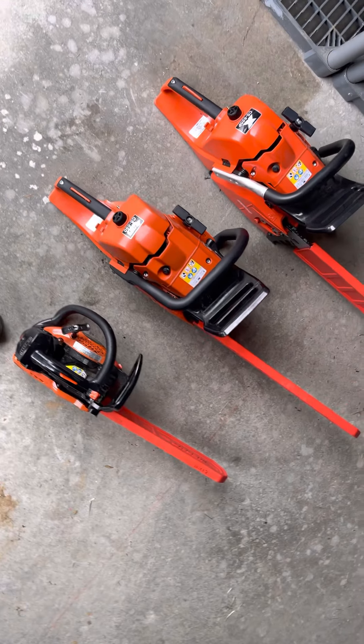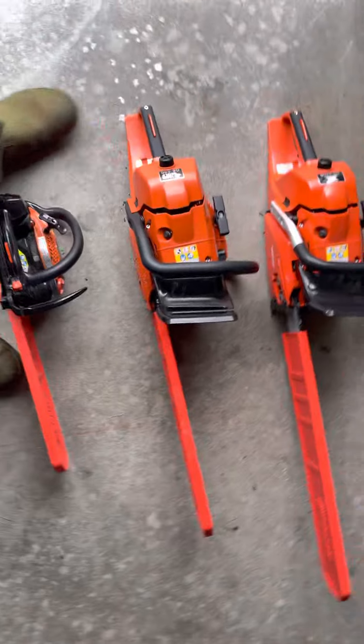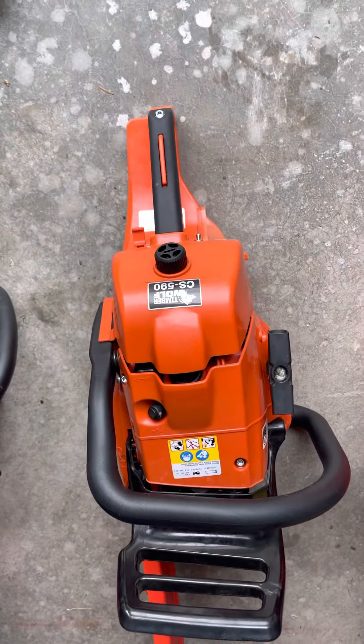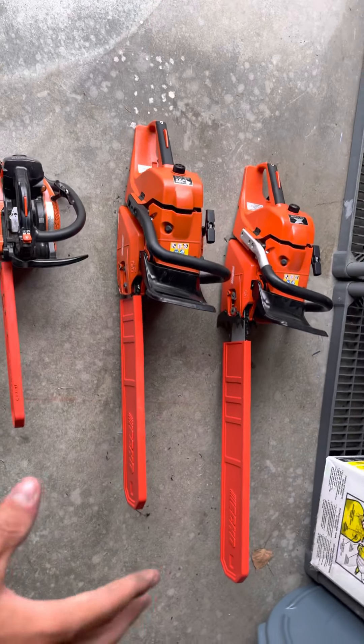The second saw I bought I call 'old reliable' — it's the oldest one I got and it's reliable. This is a CS 590 Echo Timber Wolf. This is a very good saw.